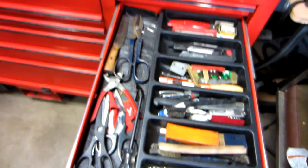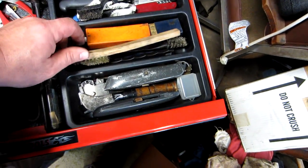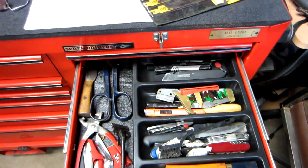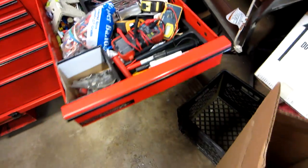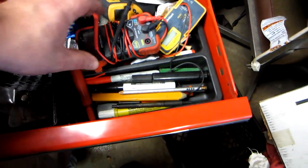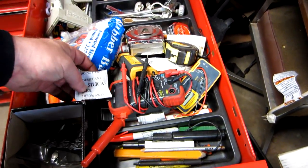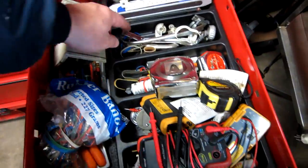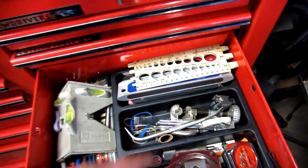This drawer is labeled 'cutting tools' but it's pretty miscellaneous — wire brushes, little files, knives, scrapers, exacto knives, old blades. There's also meters in here kept with silica packets because they're sensitive to moisture. Rubber bands, brake adjusting tools, brake line cutters, and pipe cutters.